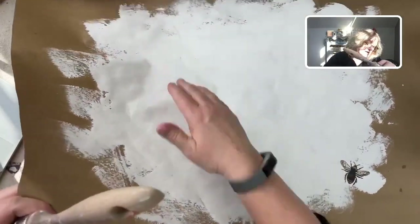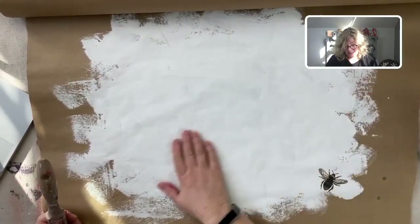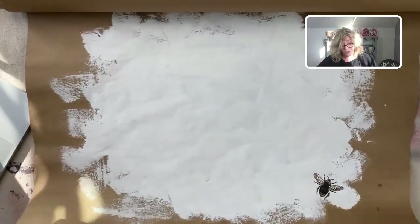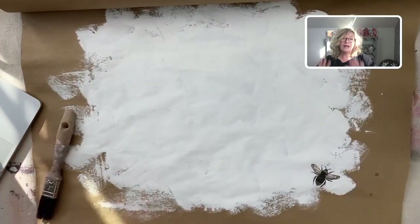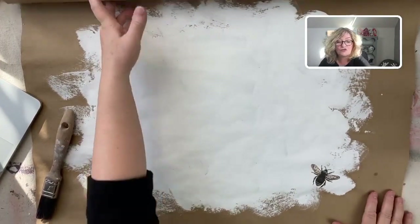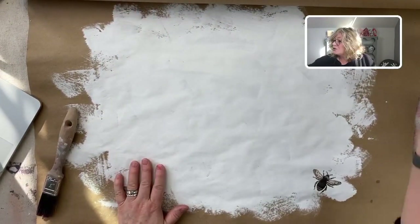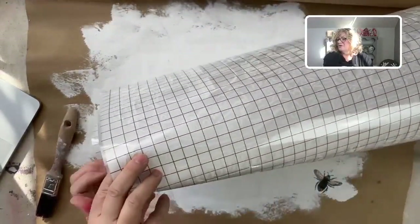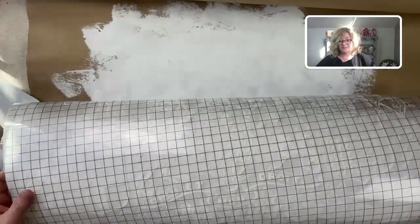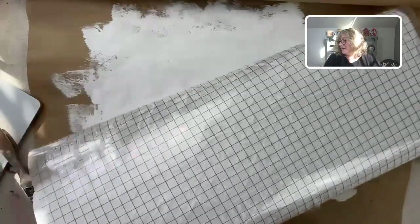Chalk paint on paper — it's great. The paper is holding up well. In the vein of February and Valentine's, I'm going to do some reds, dry them, and then try putting a transfer down. I'll be using an Iron Orchid transfer — it's white, so I think it's going to look beautiful on the red. I'm going to give that a shot.